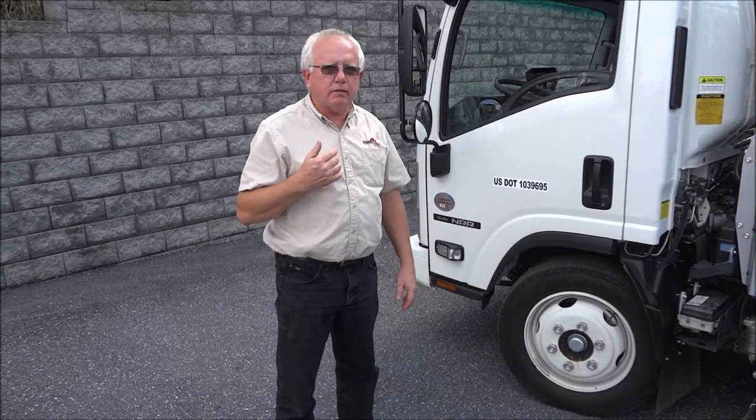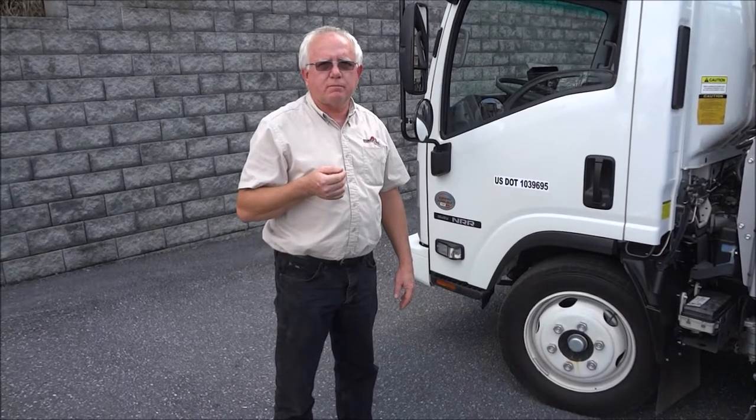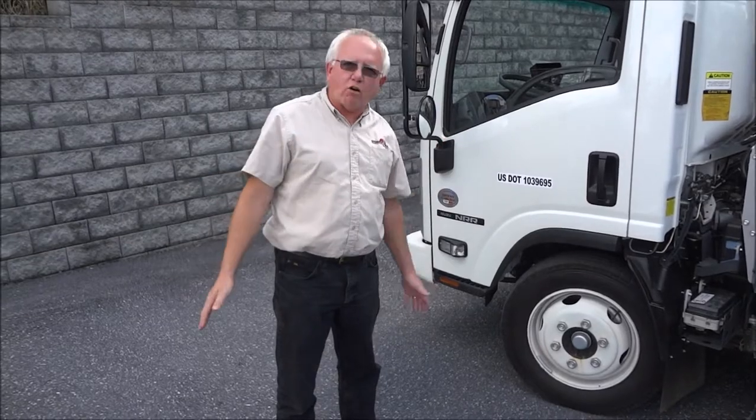It is not rocket science — we can even get our sales guys to do it sometimes. And if you have any questions, do not be afraid to call.